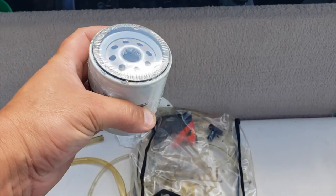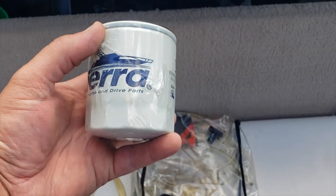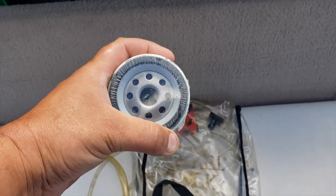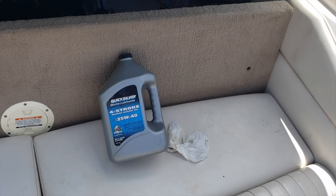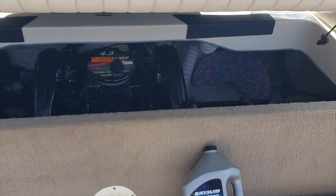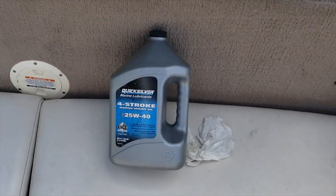I've done over a thousand oil changes, mainly in cars, so this is what you want. This filter is for a 4.3 2001 — oil the seal and put it up there. With the 4.3, they call for a 25W-40. Quicksilver is a recommended oil. In the 3.0's you could use 10W-30, but don't quote me on that — I've used 10W or 25W-40 in a lot of them.